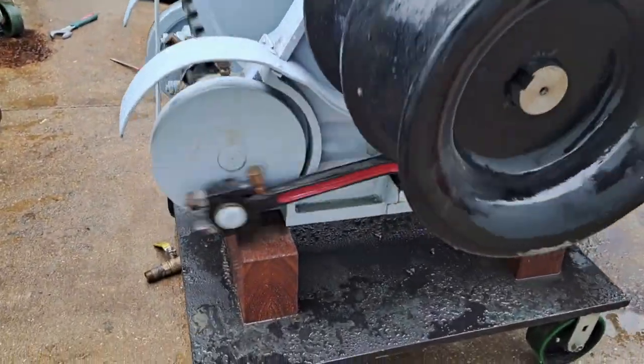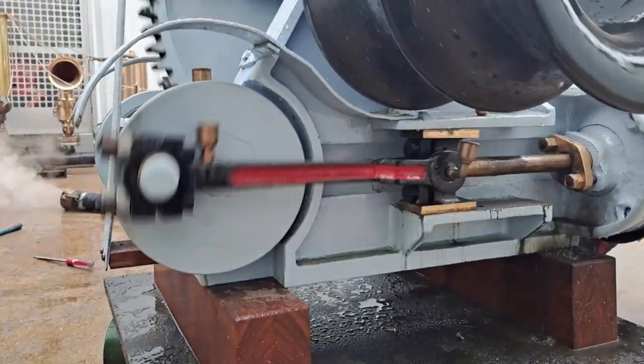You'll see a similar sort of valve in the steering engine, but with a much more complex mechanism when it comes to the lever.